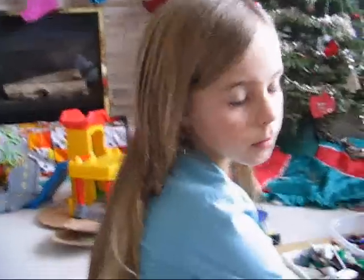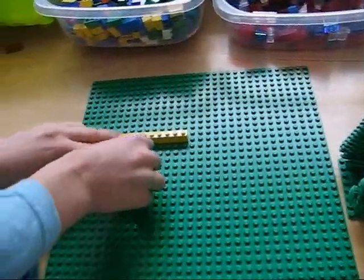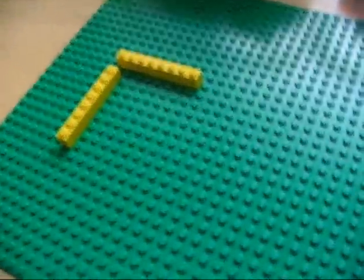When we put Lego down on the board, there's usually two ways to do it. I can put it down like this, or I can put it down like this. But I can't put it down like this, so it doesn't work. Normally, we can't put Lego at an angle.